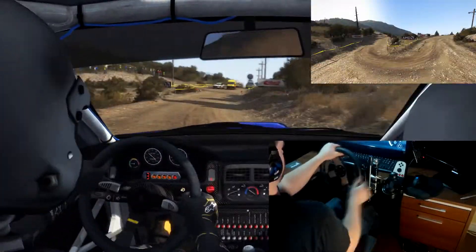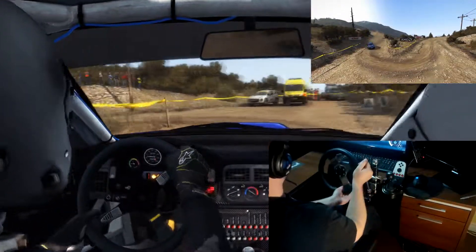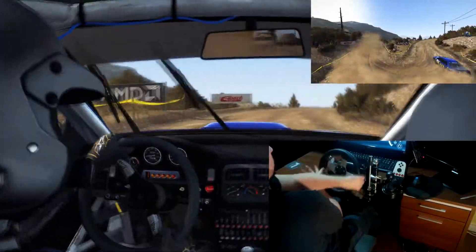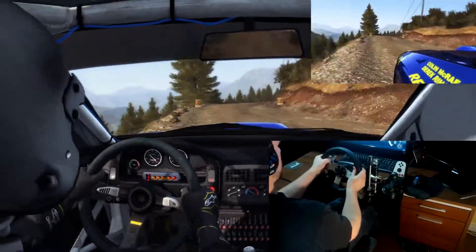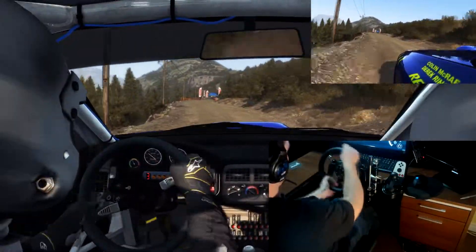Into turn there, been left. Into right 6, 80, on your crest. Portion right 4, don't cut, stay mid, 100 to finish.